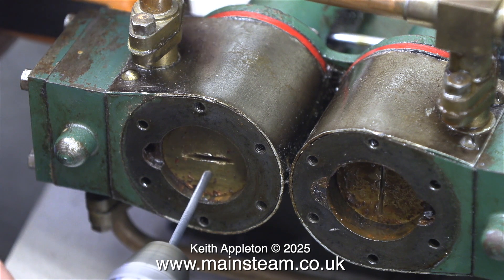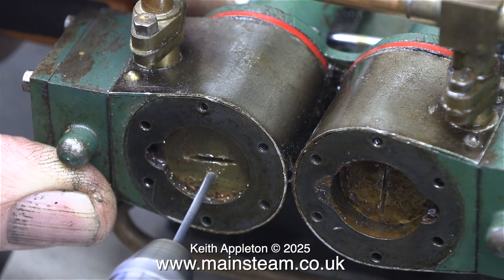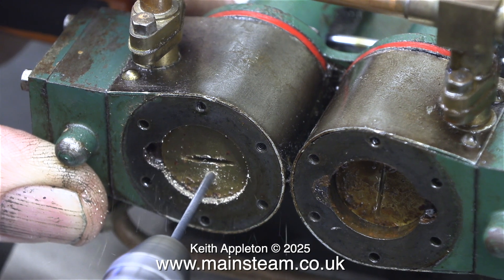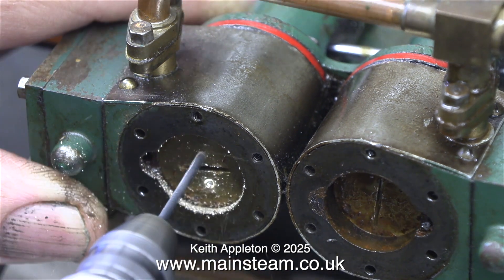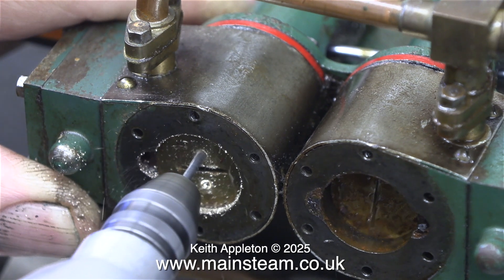I'm drilling two holes, one either side of the slots on the pistons. Please be aware that these holes do not need to be very deep — they certainly do not need to go all the way through the piston; that would be a disaster and the engine wouldn't work very well. I didn't mark anything out on these pistons; I just did the whole job by eye. And the pistons are serviceable.